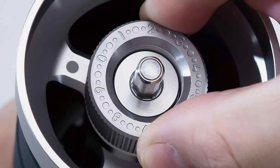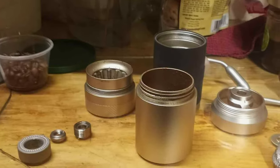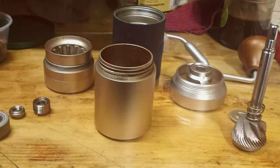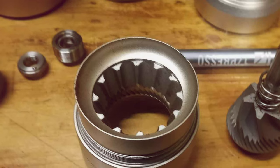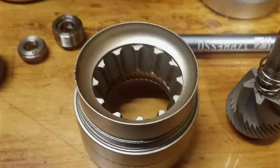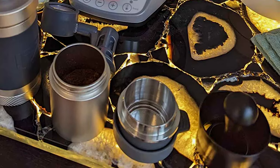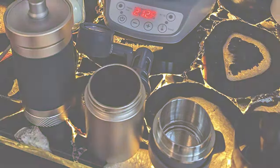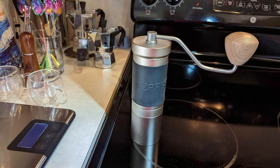Durability is a cornerstone of the JX Pro 35, constructed to endure the demands of daily grinding without faltering, and designed for longevity — promising years of reliable service. Its adjustable grind settings cater to a wide array of coffee brewing methods with ease. Whether you're dialing in the perfect espresso or seeking a coarser grind for a French press, the JX Pro 35 offers unparalleled control. Its exceptional blend of durability, precision, and ease of use positions it as a premium choice for anyone serious about their coffee.